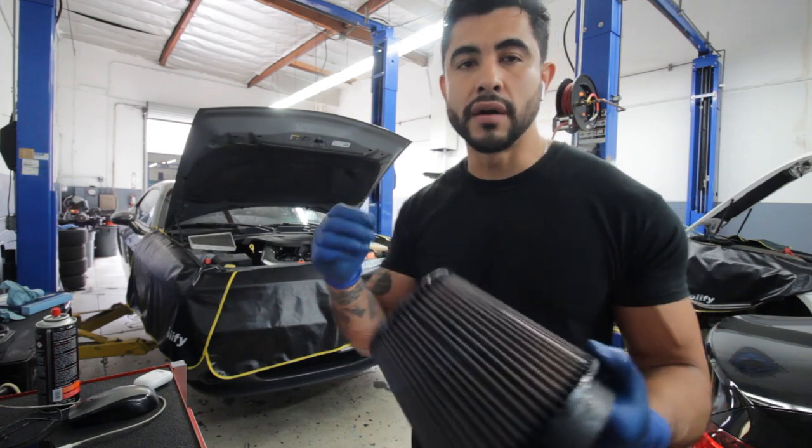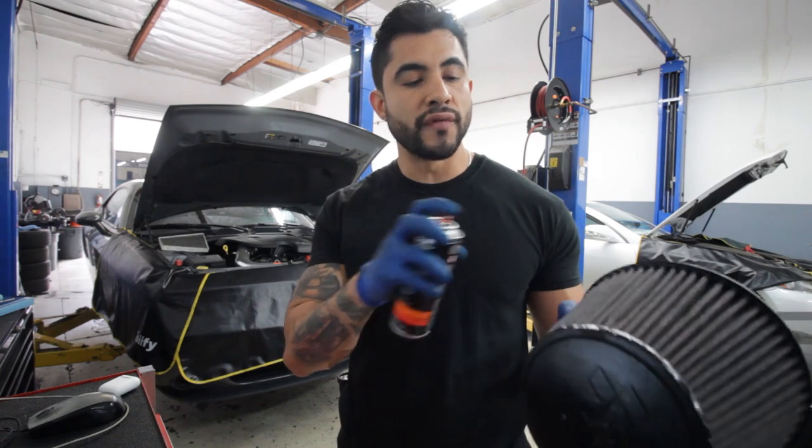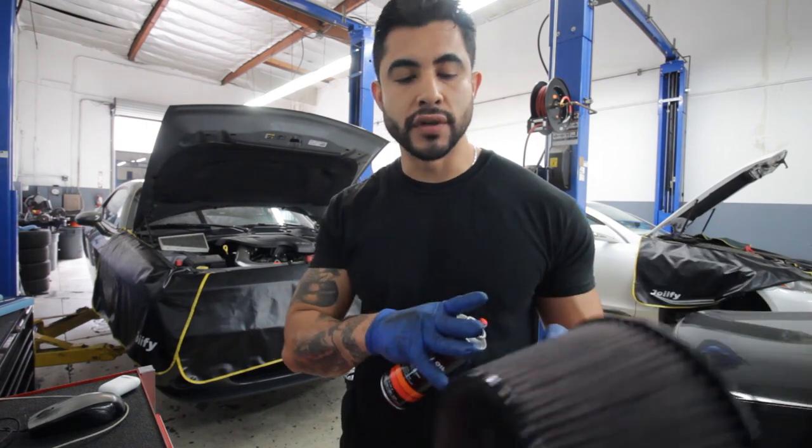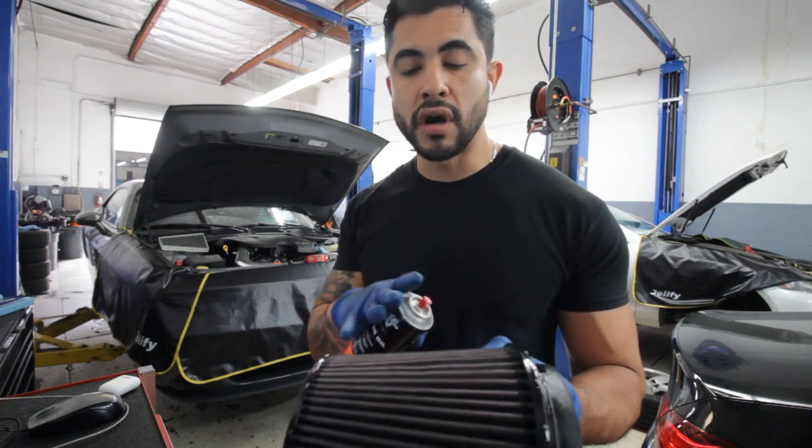Alright, let's go ahead and put it back on. A few more pointers using the spray: you want to be about three inches away from the filter and you want to uniformly cover all of the filter, making sure that you get most of the coverage on the filter itself.